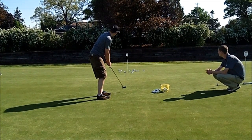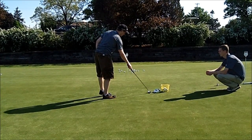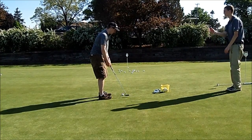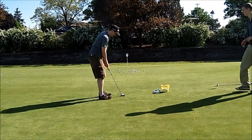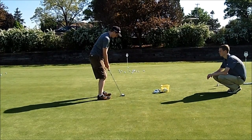You got kind of a little bit of a wrist break there on that one. With breaking your wrist, it's just going to add an inconsistent factor. Whereas if you're just going to use your arms and shoulders, it's going to add a lot more consistency.